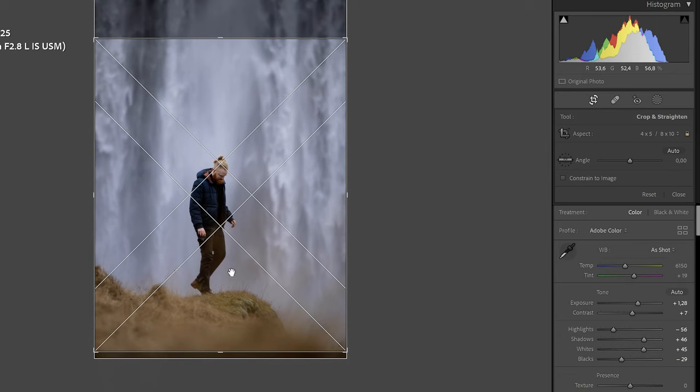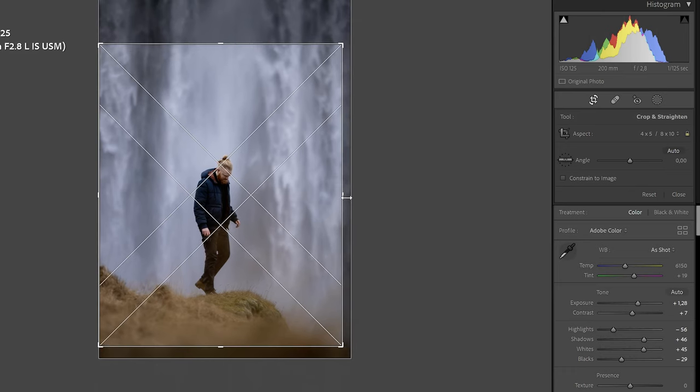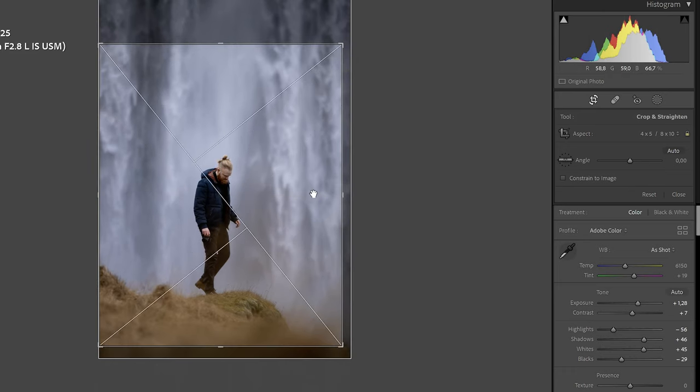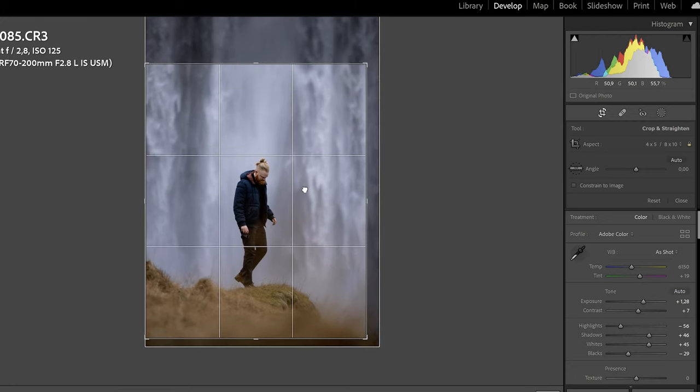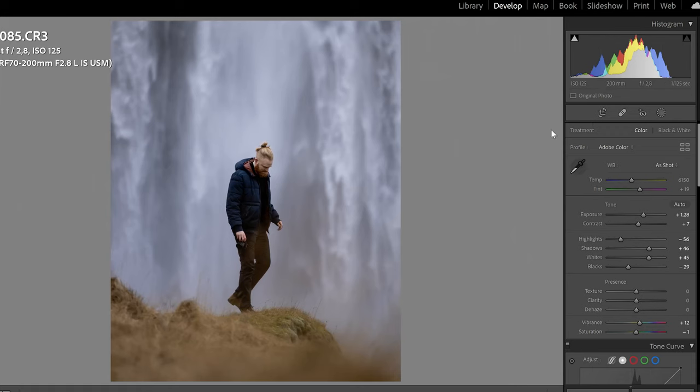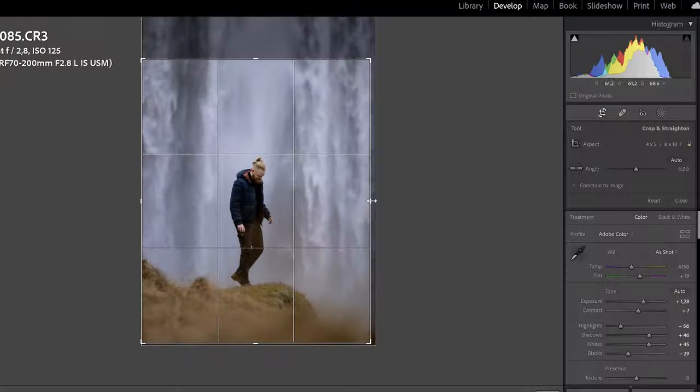I'll keep it like this for now and go up to the crop overlay. I'll use the 4x5 ratio — I think that's nice. I want to position myself in the middle because there's something off and I'm not centered enough. If you press O you can get all these different types of grids that can help you compose the shot correctly. I think this looks pretty good — I could spend quite some time going back and forth finding the exact middle, but for the sake of the tutorial let's keep it around here.